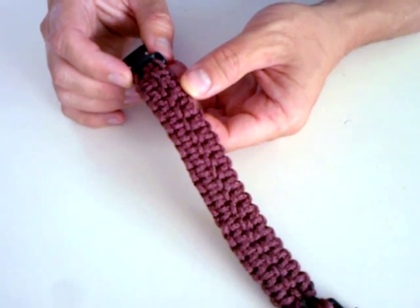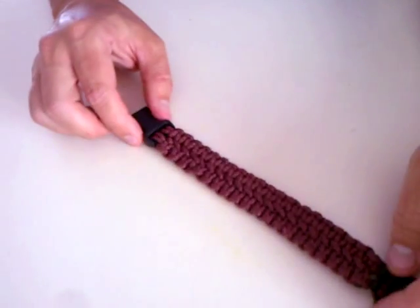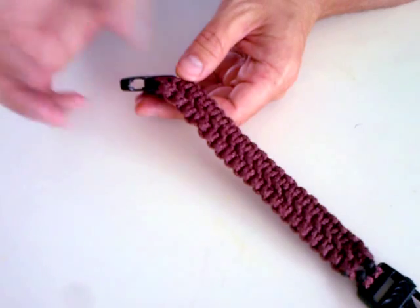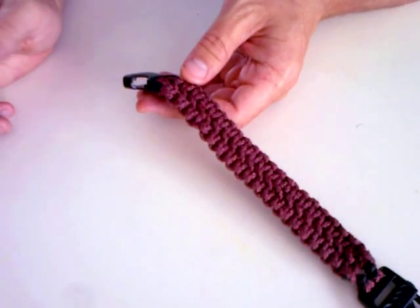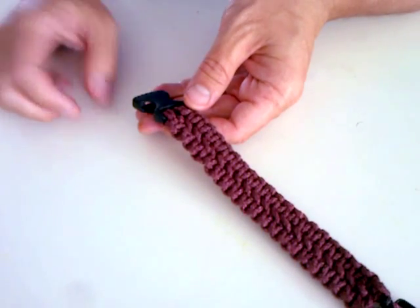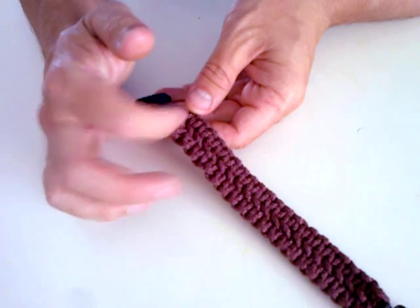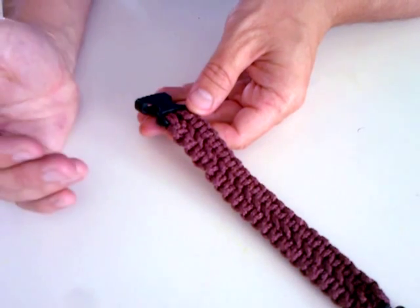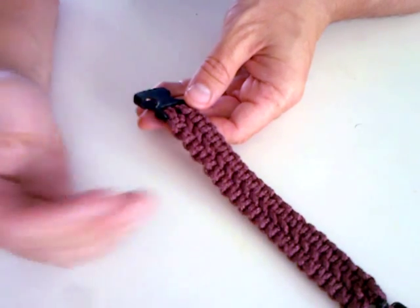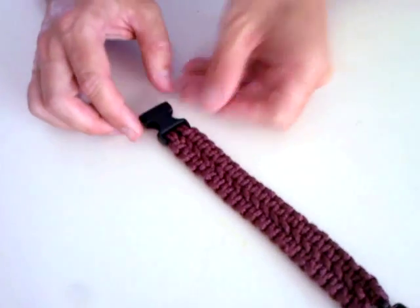I don't know if it shows in the video, I hope so, but when you're working on the bracelet, you're always working on this side. If you look at the video in the link that I will attach, you always have to work on this side. So if you start making the bracelet and then you come back to it, you need to go back to this side. That's one thing.